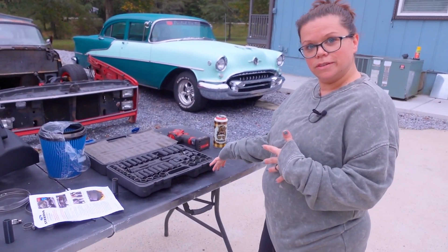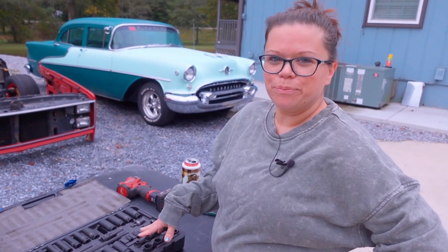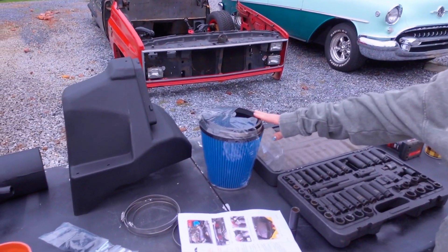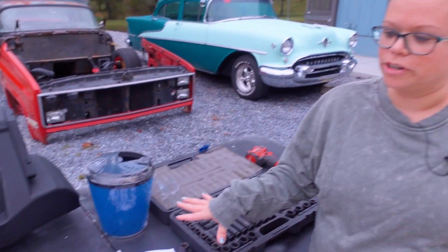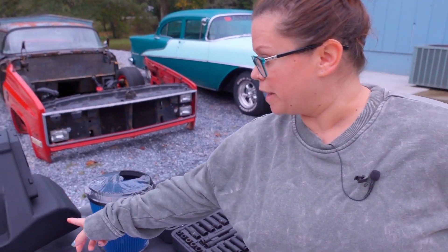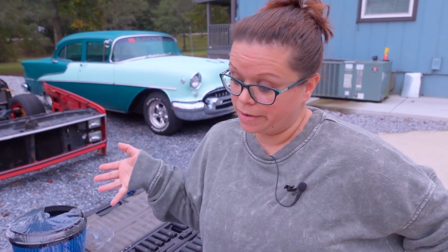Got my tools — they're sockets or something, I don't know. But I got them; I think they're the right ones. And then I have this — I believe this is a filter. I'm going to read the instructions, I promise. And I don't really think that's going to fit back in the car, but everybody tells me it will. I just don't think it will.